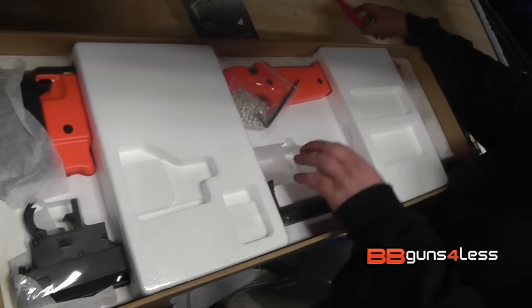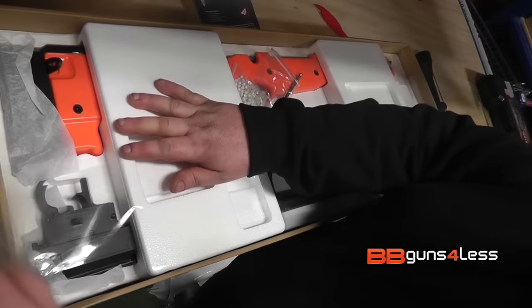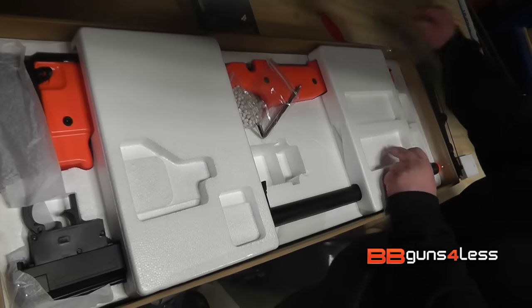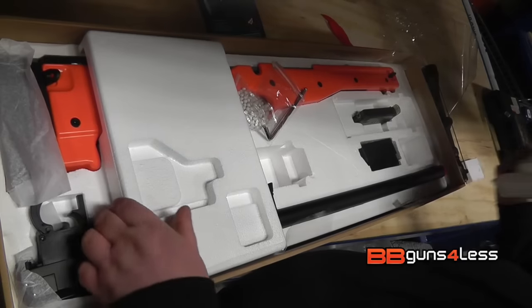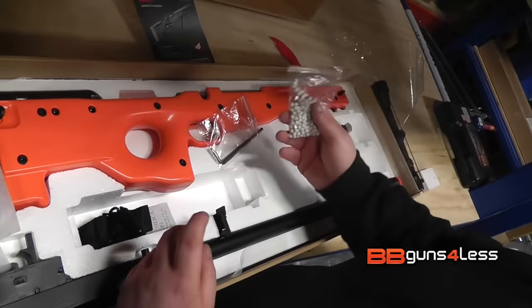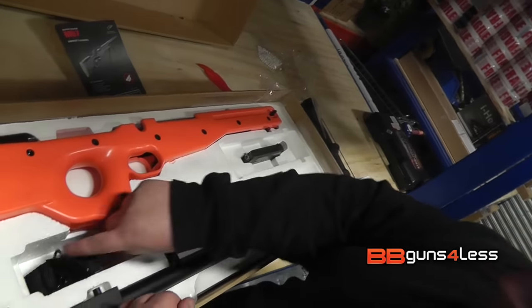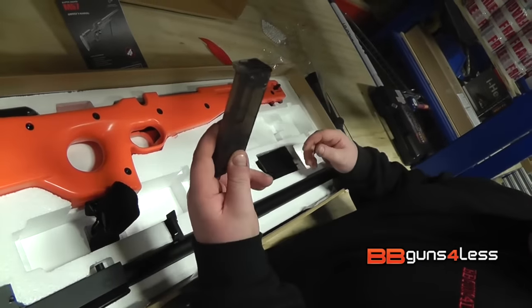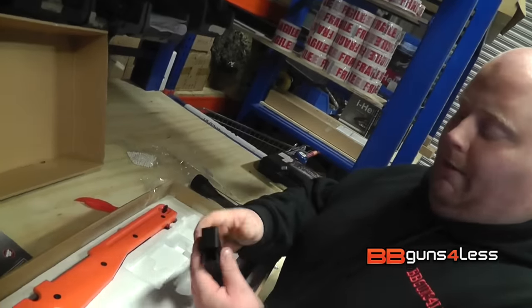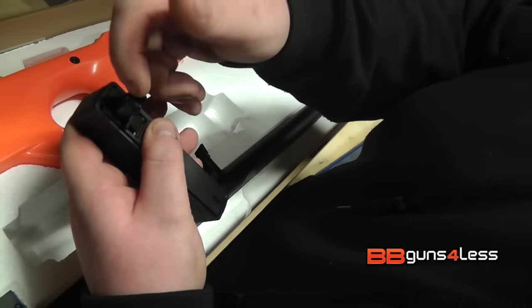Let's move on to the gun. It's pretty well packed. So, your little bag of BBs — I would say don't use them. Allen keys are very important, I'll show you what both of them are for in a minute. Your sling, speed loader — it's just a standard speed loader. Your magazine — the lower part is metal, the upper is plastic and it slots in. Put your BBs in there.